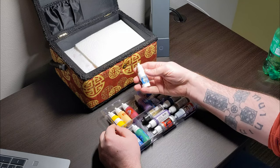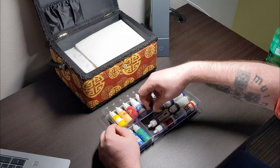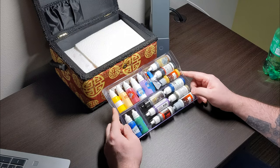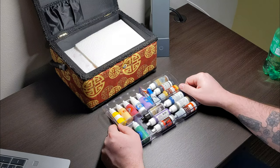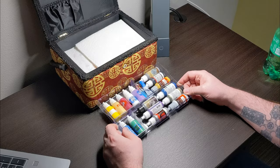My recently re-bottled Citadel paints fit in there vertically, and I could also fit a couple rows of Army Painter and Vallejo paints in there without a problem. I've just packed a couple things of super glue and all of the paints that I've been using for the models I'm working on lately.